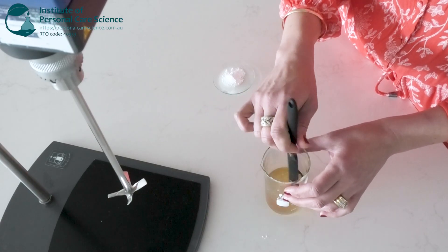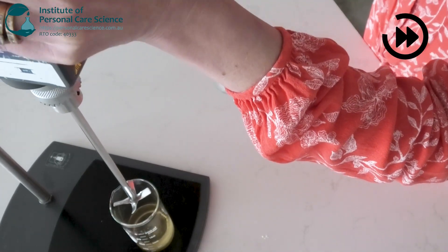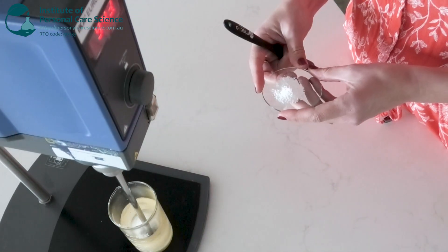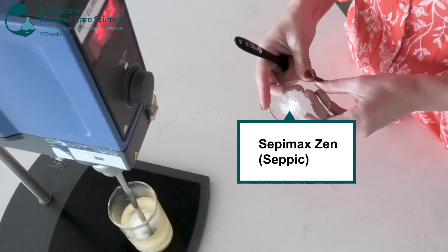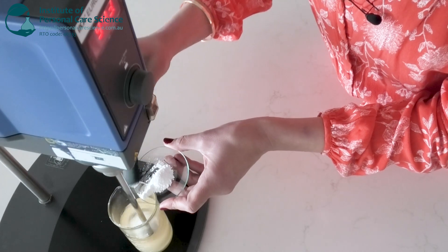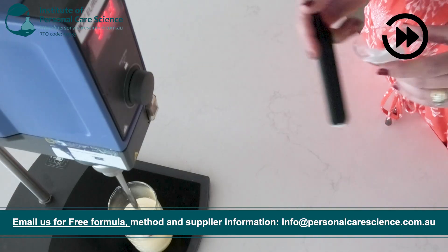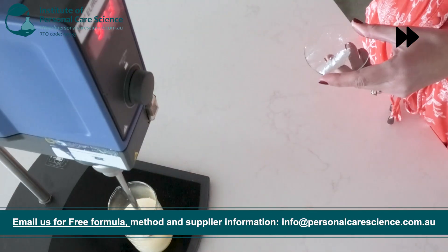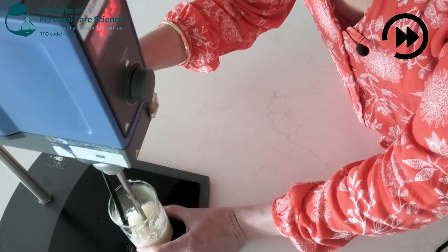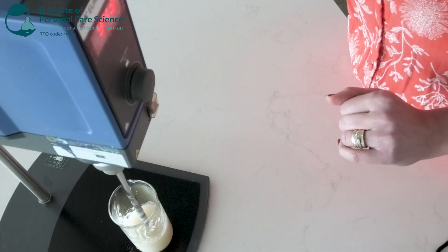Then I'll just pop that on the mixer before adding in the rheology modifier. I'm using Sepi Mag Zen because of its ability to create crystal clear gels. I'm just going to pop that in and distribute it evenly across the surface while it's mixing.